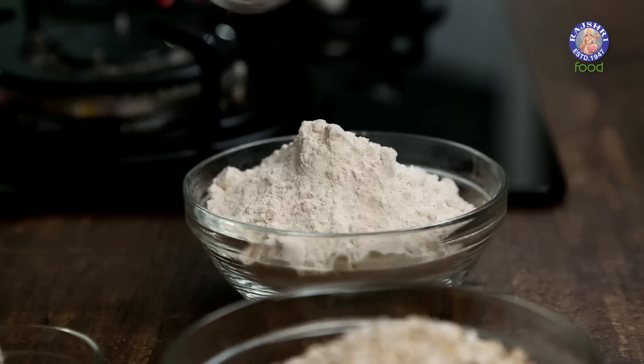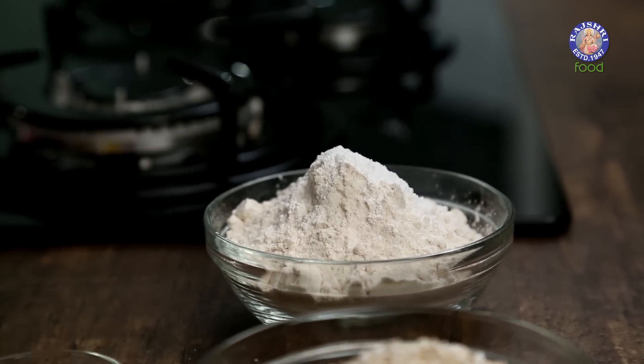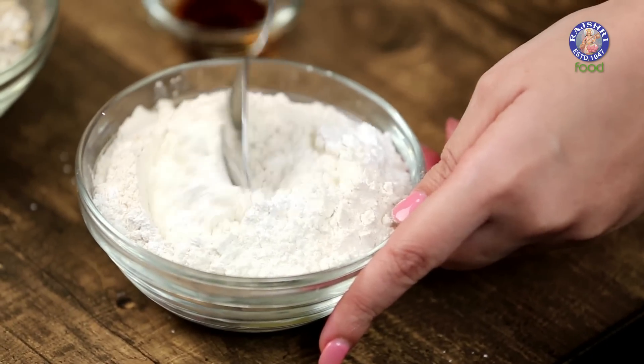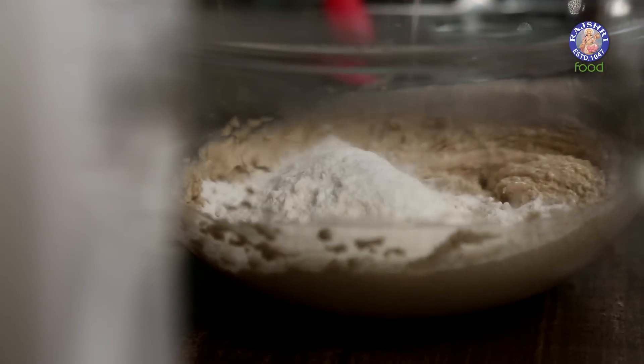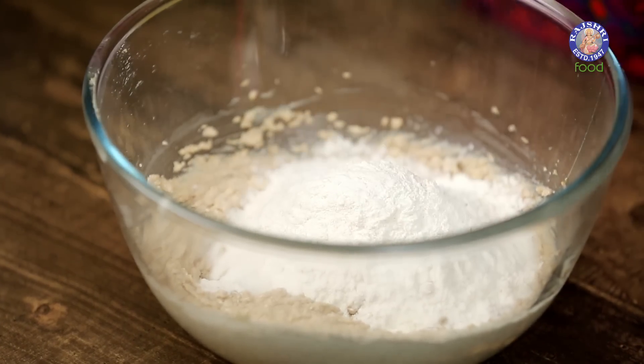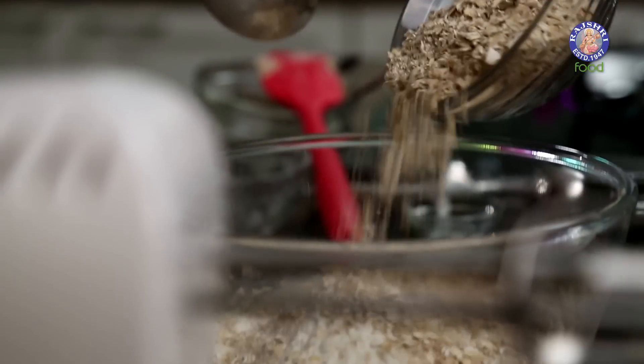Now we are going to add 1 tsp of Baking Powder to 1 Cup of Flour and mix it properly. Now this Flour goes into our Butter and Sugar mixture, and with this goes 1 cup of Oats — these are instant Oats.